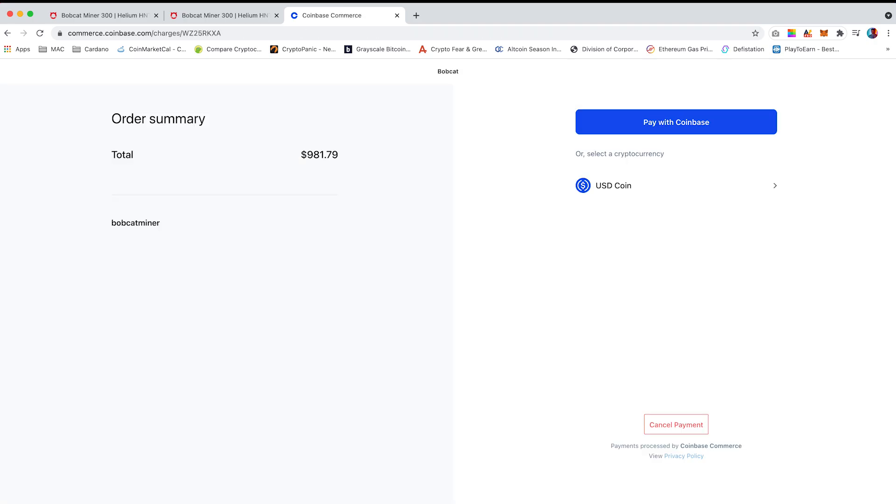Now you can pay with any crypto wallet that holds USDC currency. In this tutorial I will pay with Coinbase. Just to note that Coinbase does take a lower transaction fee compared to Binance. You need to ensure you already have the funds within your Coinbase account, including an extra 20 USDC to cover any fees.